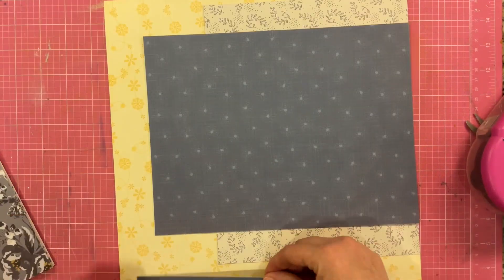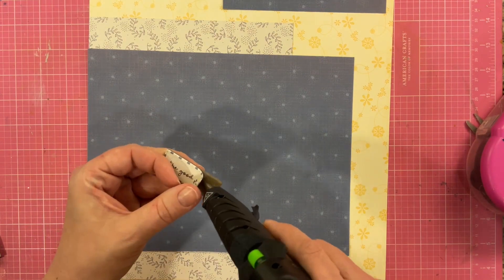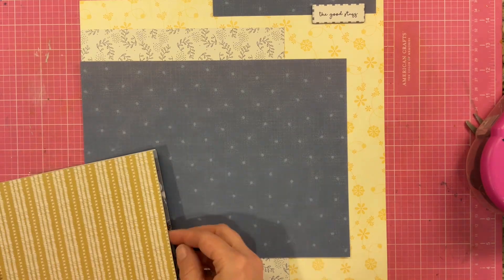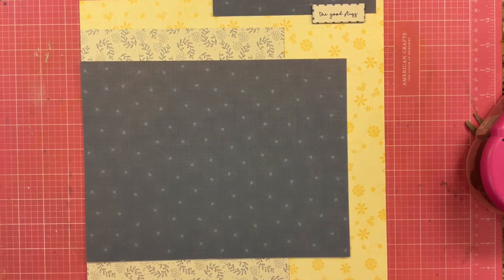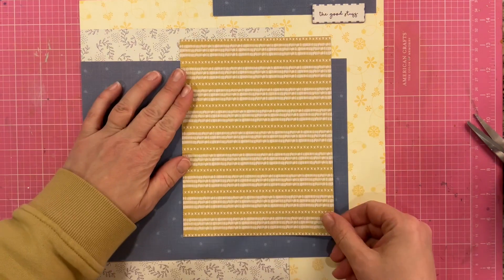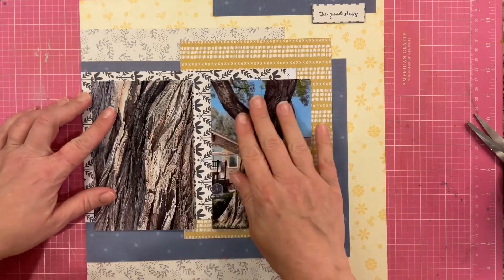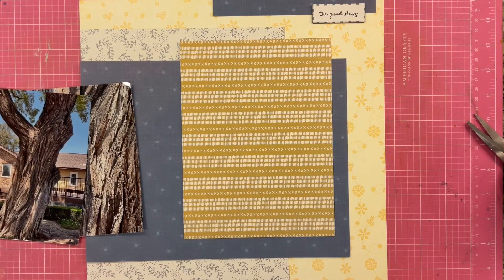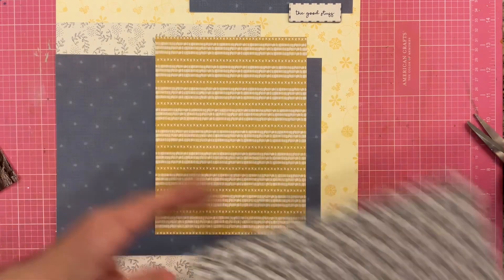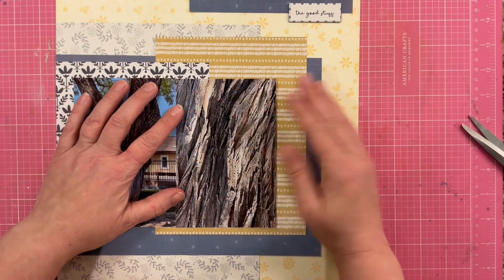I do have a little bit of this blue paper left, so I'm going to put it up here at the top. Now in the sketch it does call for these top parts to basically be across the entire top of the page, but I did not want to do that because I am only using the right hand side of the sketch. I brought in this deeper yellow paper and I'm going to place that down on these layers. They aren't going to be exactly matching to what is depicted in the sketch, but that is the beautiful thing about a sketch — you can do whatever the heck you want to do with it. So I'm going to go ahead and trim this piece of paper down and press it down onto the layout.